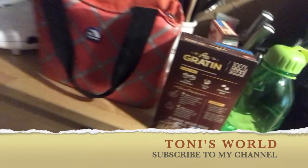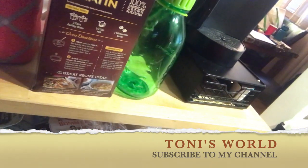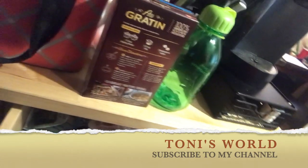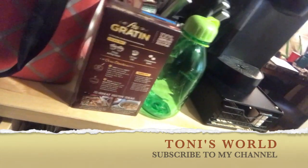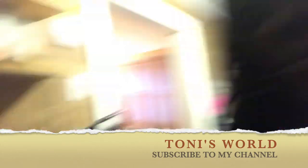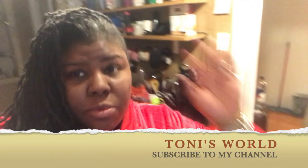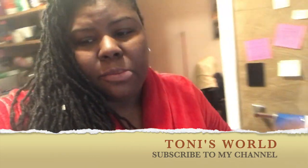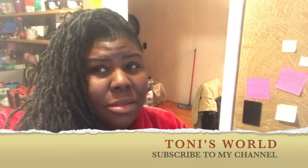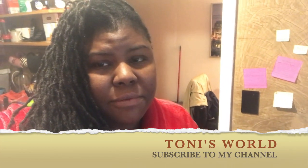I keep all of my seasoning packs in one drawer and here they all are, but for some reason the chili one is not in there. I have a fajita one but I need the chili one. So let me get started, let me wash my hands, and I'm going to hook my other camera up on the tripod so you guys can see exactly how everything is being done.